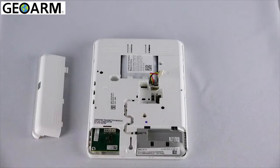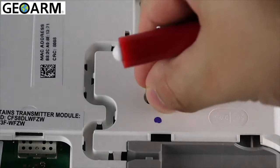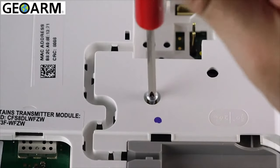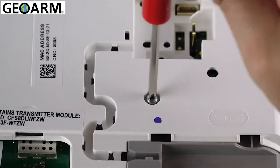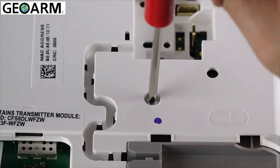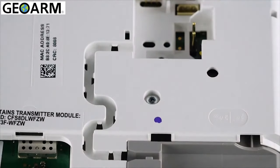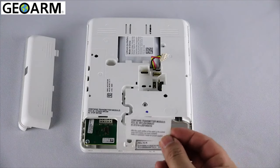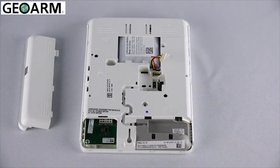Secure the communicator with the supplied retention screw. Place the supplied FCC sticker to the back of the panel as shown.